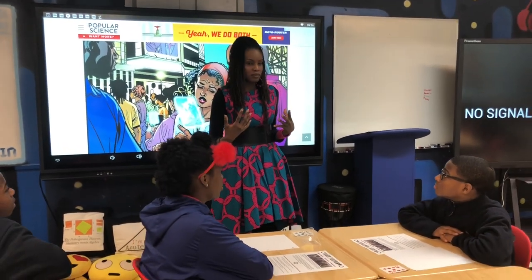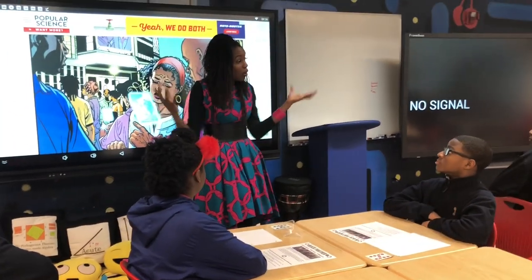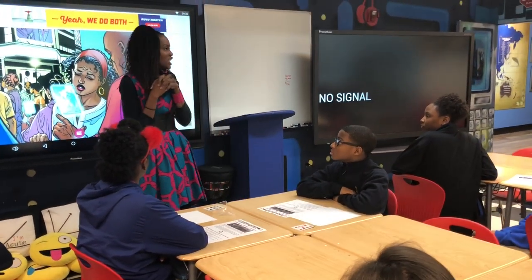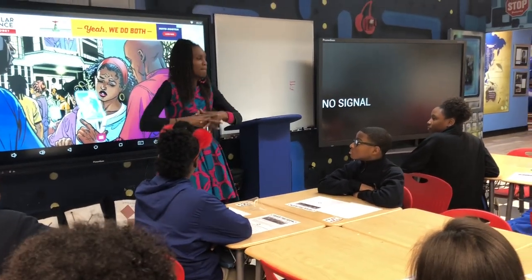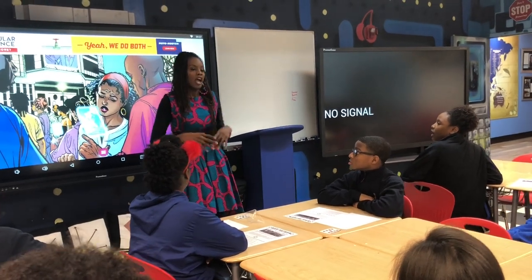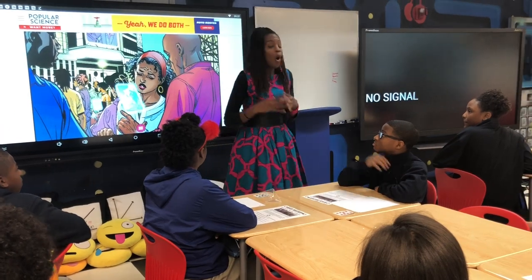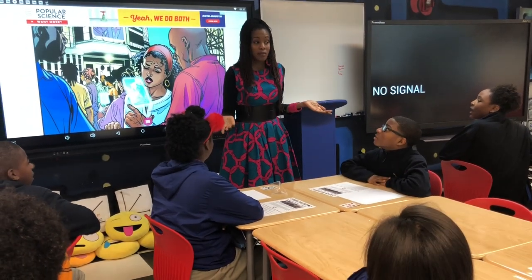What does that mean? It's going to get bigger or smaller. Let's see if you remember: if I have a dilation of two, will that get bigger or smaller? Bigger. If I want to make it scale smaller, what would I have to multiply by? A fraction.